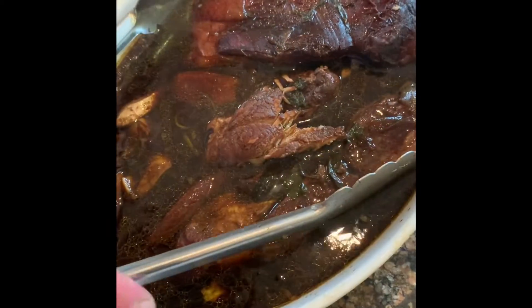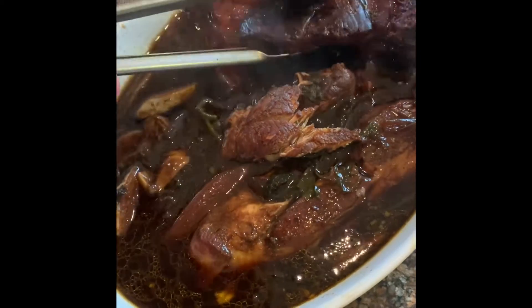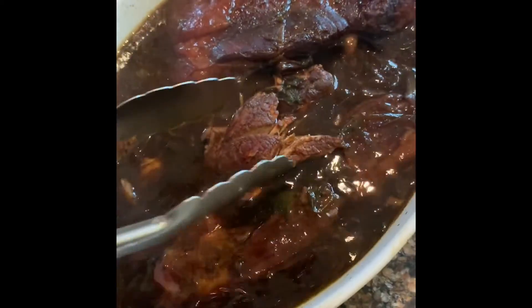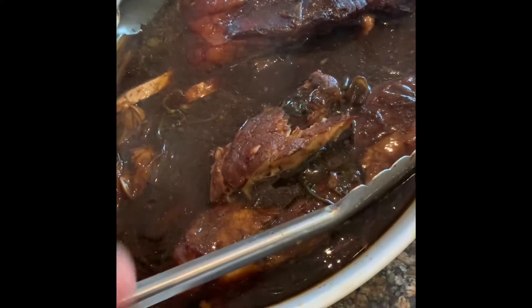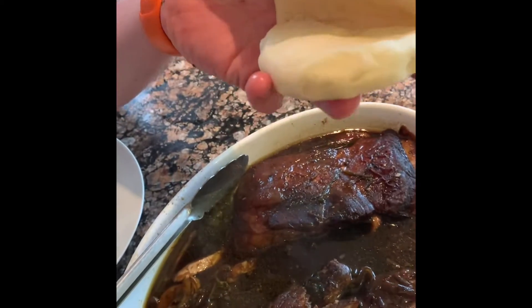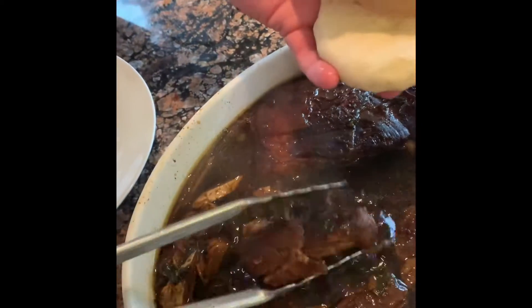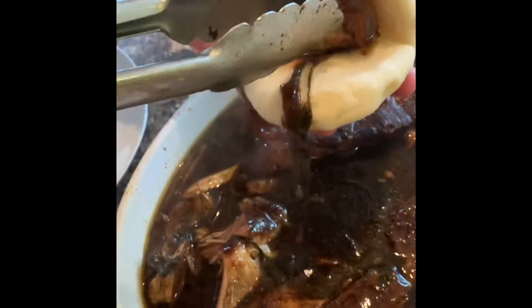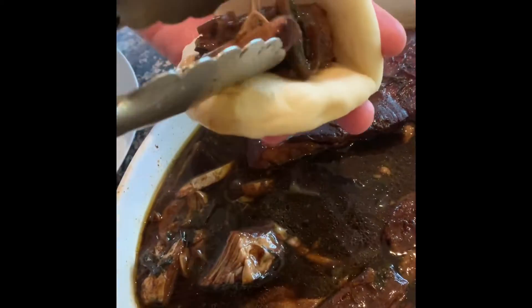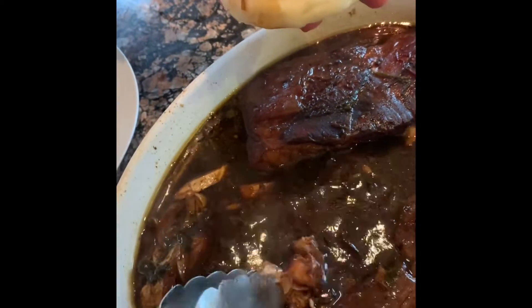I've pulled the pork out after a couple of hours — soft and delicious. Keep everything, don't waste any of it. Even the leftover stock you can freeze down, it's great. Get your bao buns steamed and ready to go. Simple as — get some of the onion, coriander and all that in there. Delicious.